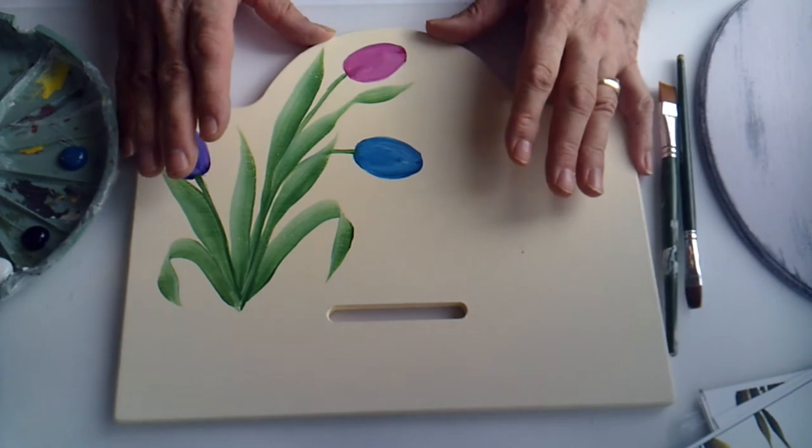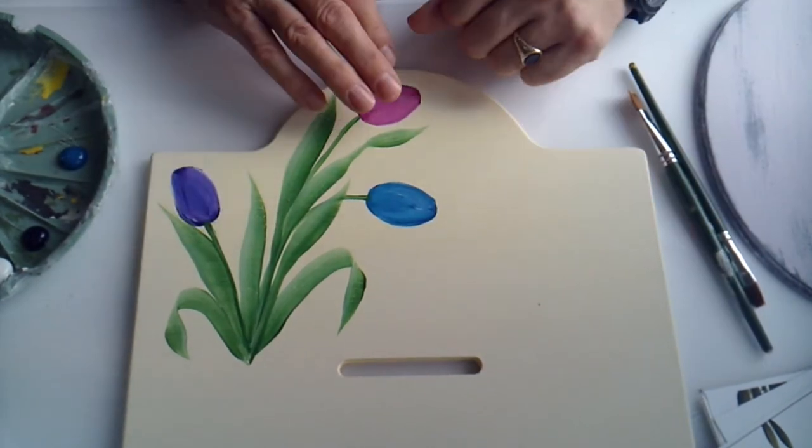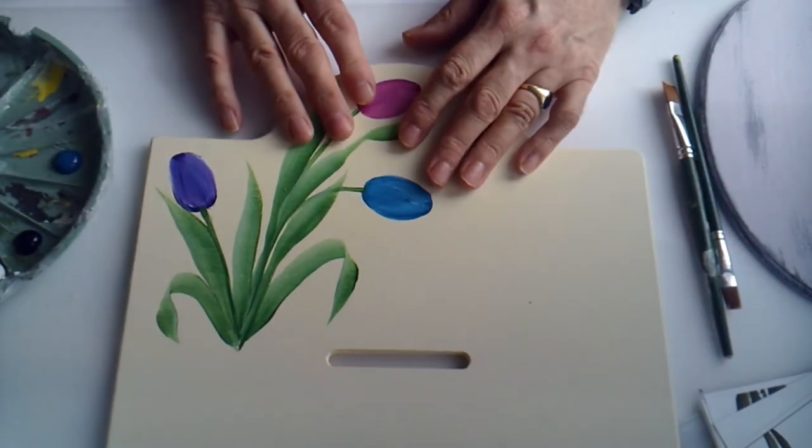I'll be going back to that in a short while. But now I want to show you something that is not a recipe card. This is again with a spring theme — this is a tulip design.